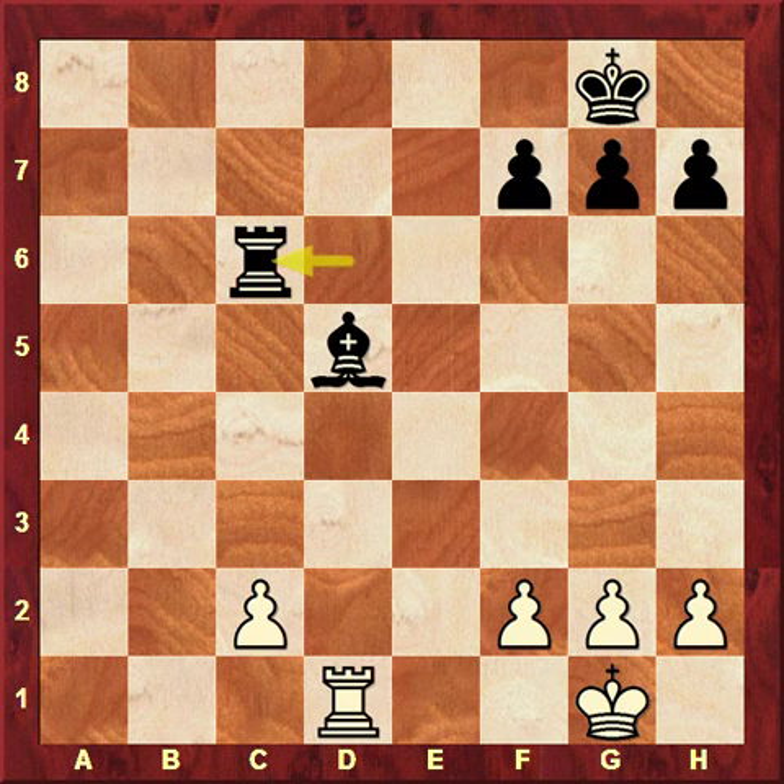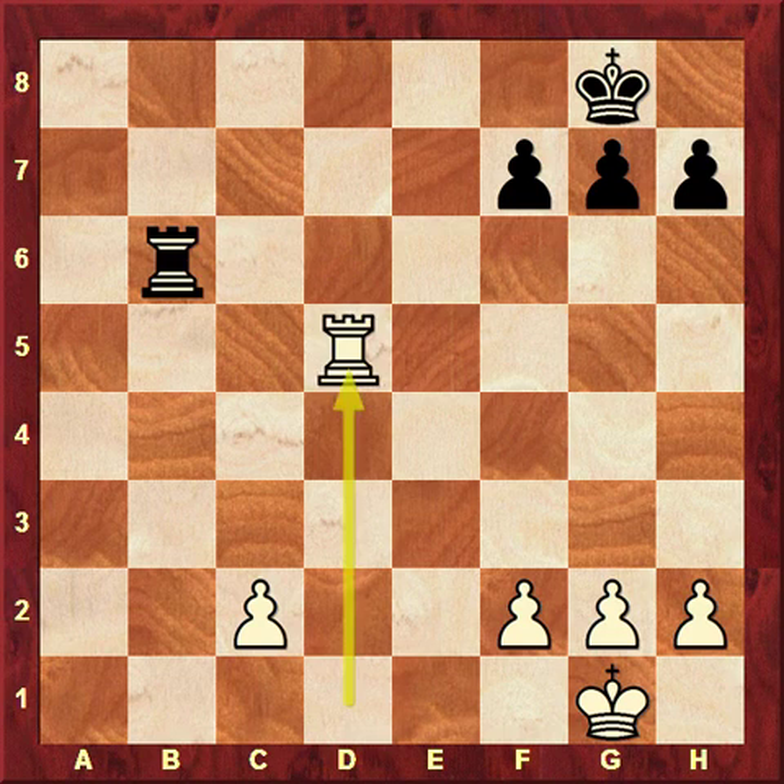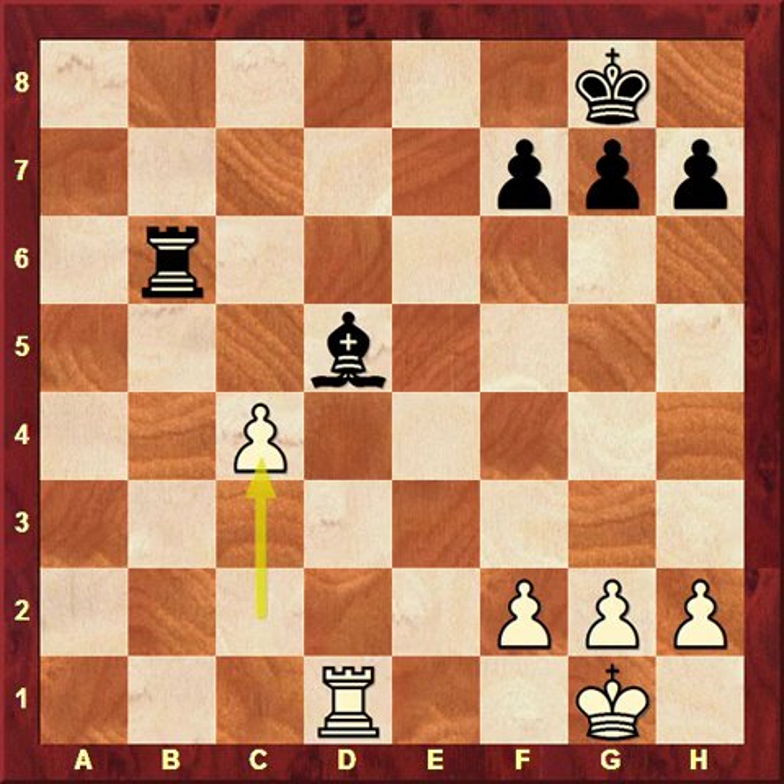Rook c6 clearly cannot work since Rook c1 is no longer mate and White can take the bishop on d5. What if Black moves the rook to b6? After Rook takes d5, Rook b1 is mate, but now c4 shows that the piece is still pinned — the bishop cannot go anywhere, because even though the rook has been removed from d6, the bishop is covering the important square d8, and wherever the bishop goes, Rook d8 will be mate.